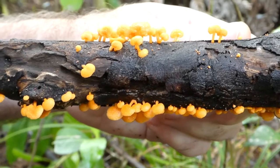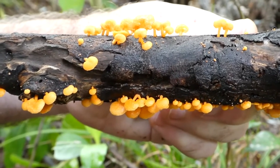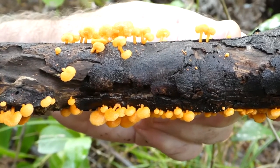Here we have a classic wood-rotter, Favolaschia. You can see these are actually quite dull orange — though sometimes when you find them they're almost luminescent orange.